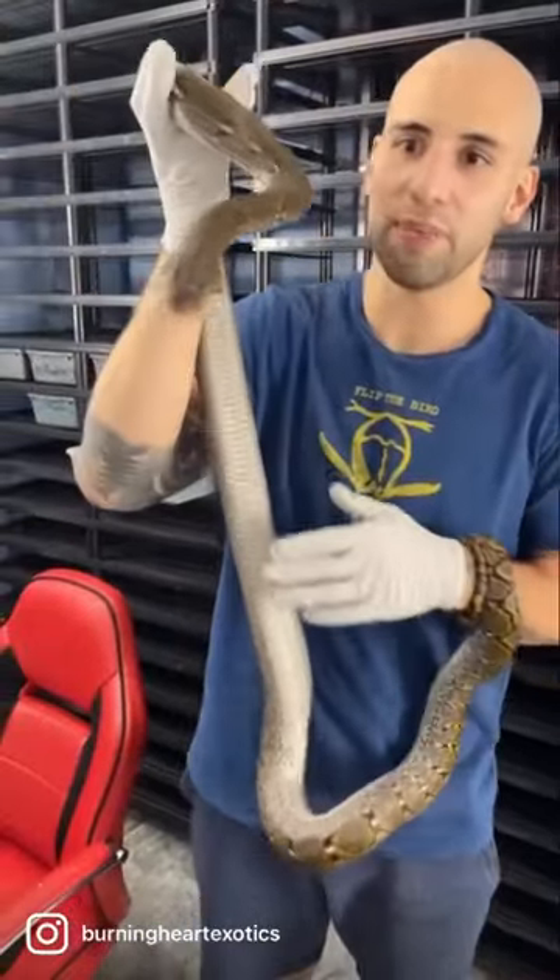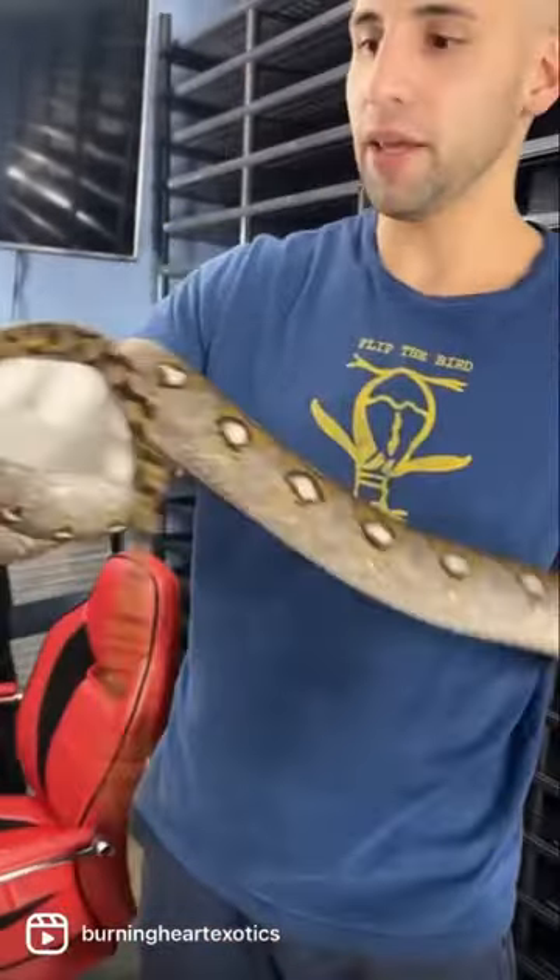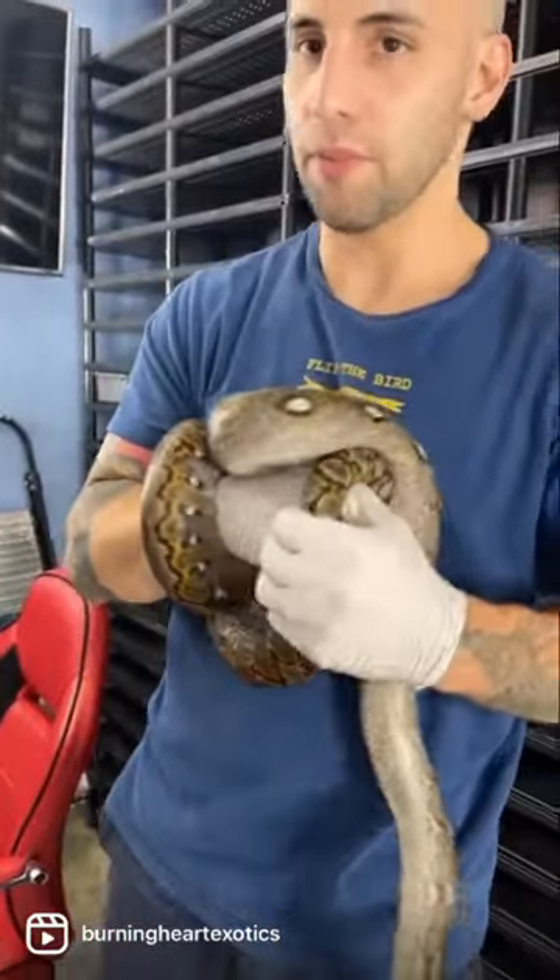Wonder how you tell the difference between a male and a female snake? This technique is called popping. You can use it on most python species.